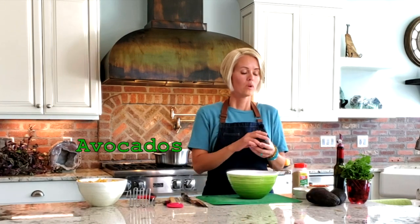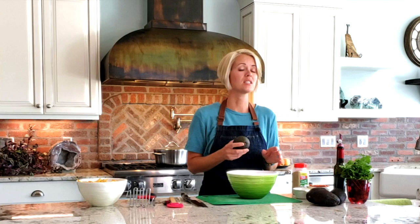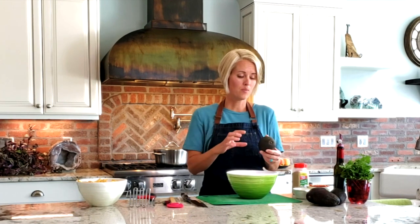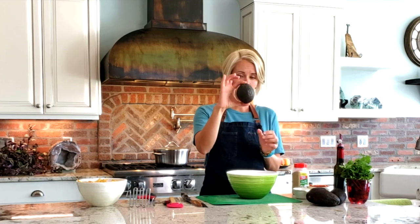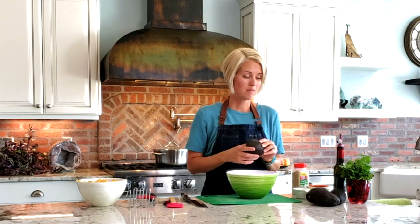When you make guacamole, buying the right avocado can either make or break it. I usually pick them when they're a little bit hard. I typically don't like to buy them from the store already soft because they've usually got a lot of bruises on them. I like them hard and I usually set them in my pantry next to my bananas for a day or two until they get soft. To tell if they're ripe, I squeeze the top and the bottom just a tiny bit — if they give just a little, they're pretty ripe.